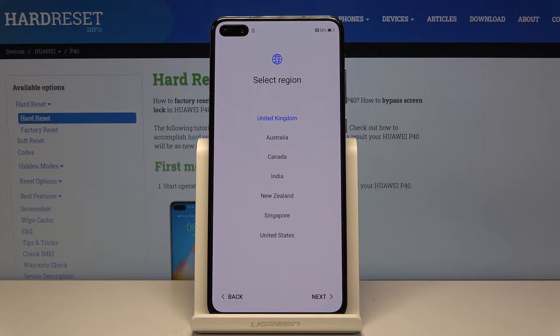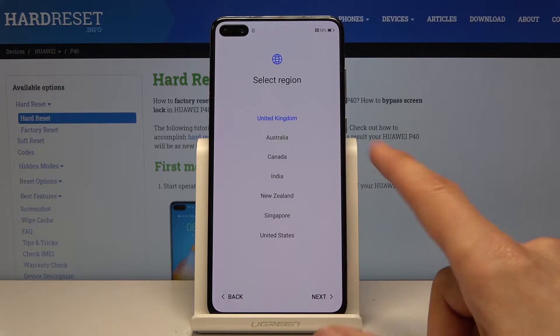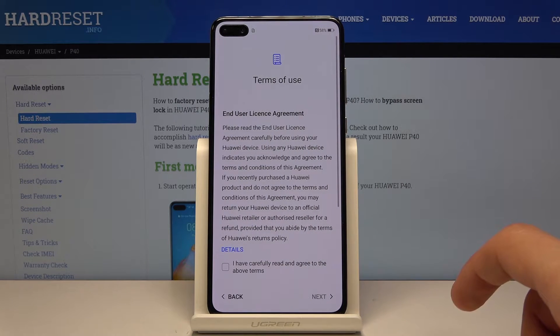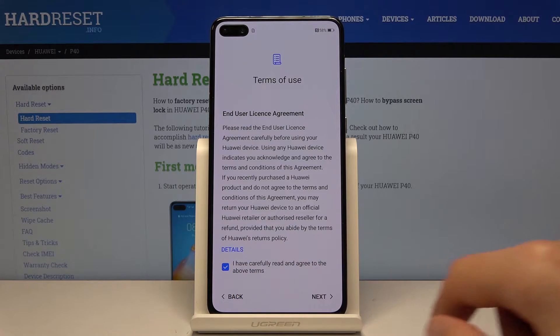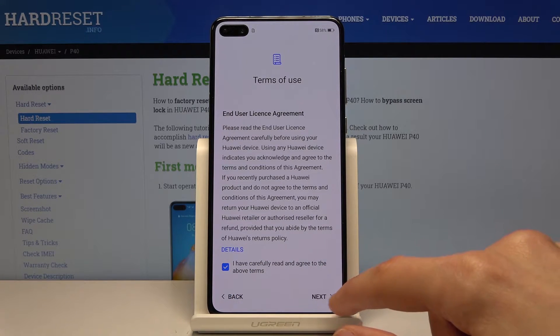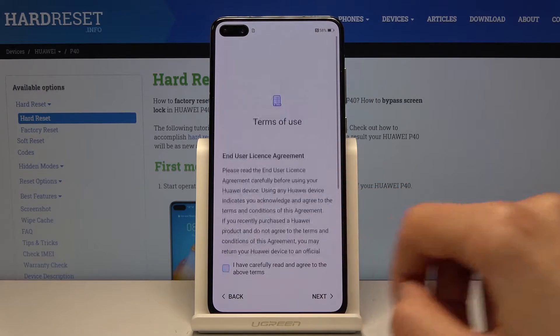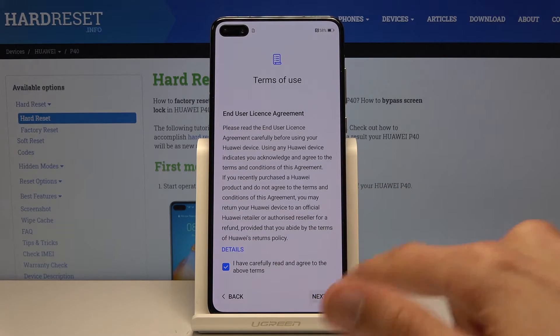Select region — this will basically set your time zone, so you can set it to whatever you want. I'm gonna keep it as it is. Then you have the terms: I have carefully read and agreed to the above terms. You can read them to be aware of what you are agreeing to, and then tap on Next.